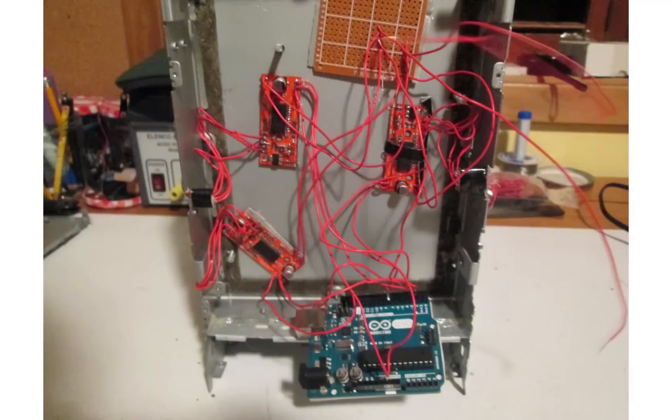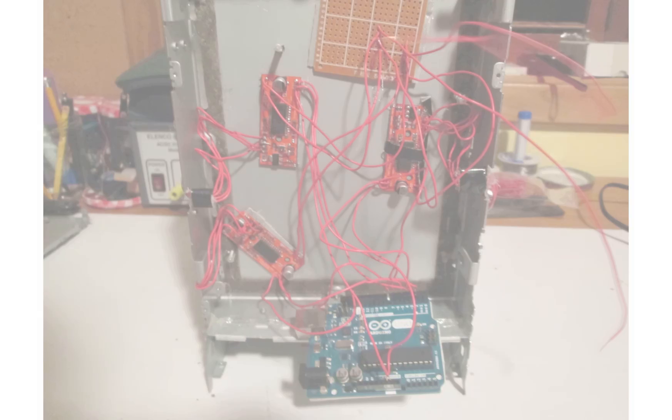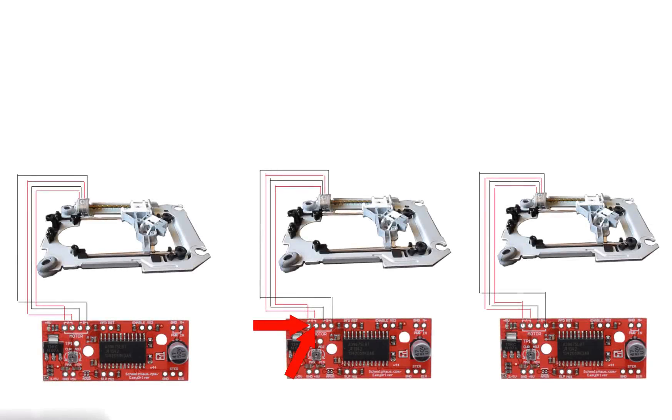Now it's time for the Arduino and stepper motor drivers to come into play. Remember how we tested each stepper motor coil and hooked up wires to each coil? Well now we are going to connect those wires to the driver boards. The first coil wires, coil A, are represented in red, and the second coil wires, coil B, are represented in black. This diagram should be how everything is wired up, but if in the future nothing is moving, you may need to switch the A and B coils, or switch the two wires connected to coils A or B.